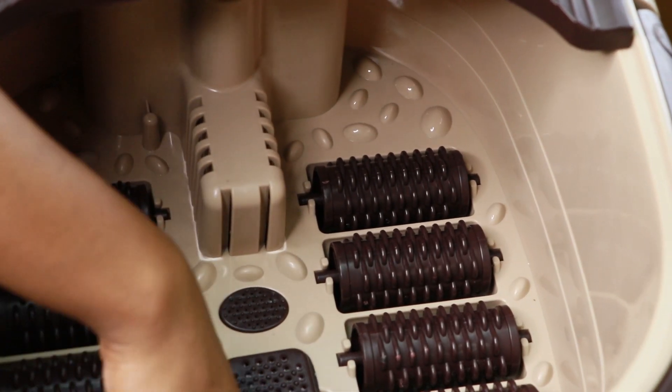The tube also has a manual roller. With this, we can massage the feet to improve blood circulation.